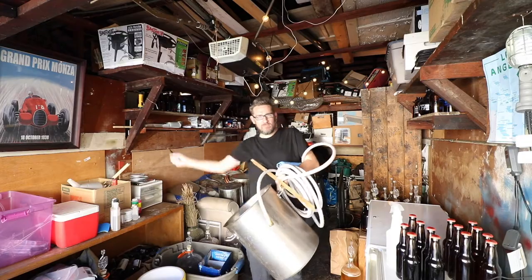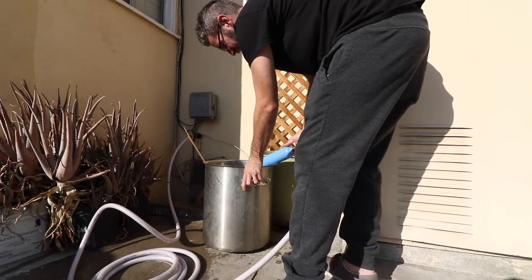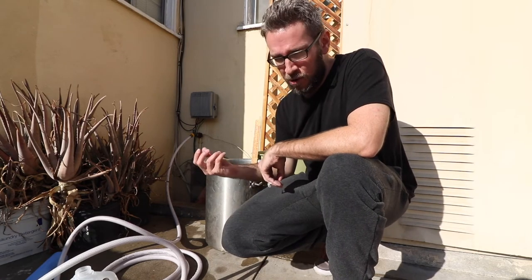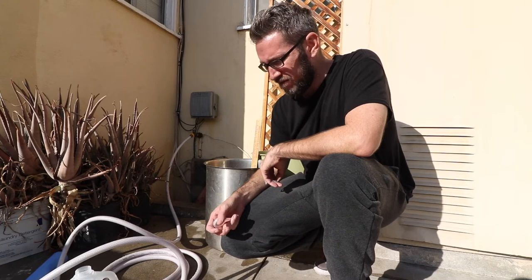Let's get this brew day started — Expecto Patronum! I'm going to add about a gram of calcium chloride to boost the body and mouthfeel a little bit. Without any calcium chloride addition my chloride would be around 50 to 60, so adding it will bring it up. I might go a little more — we'll see, I might wing it.